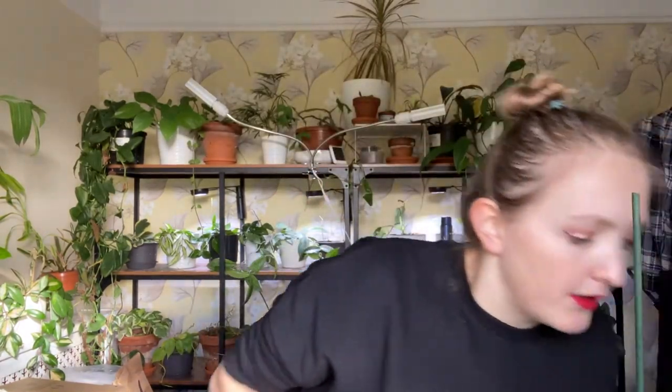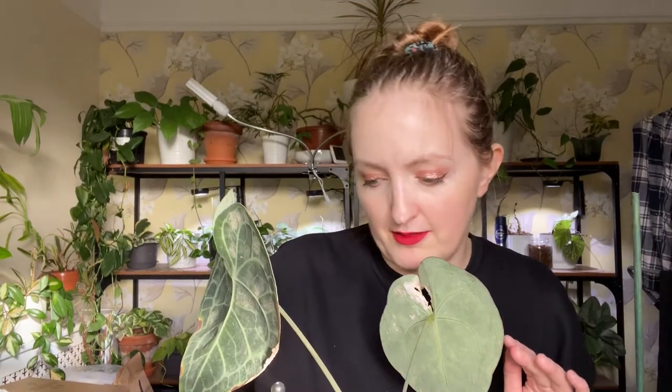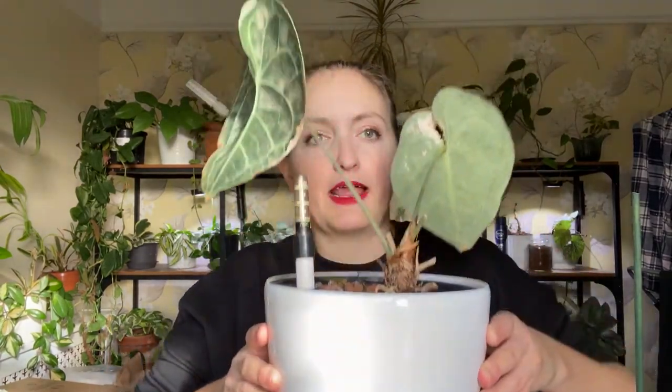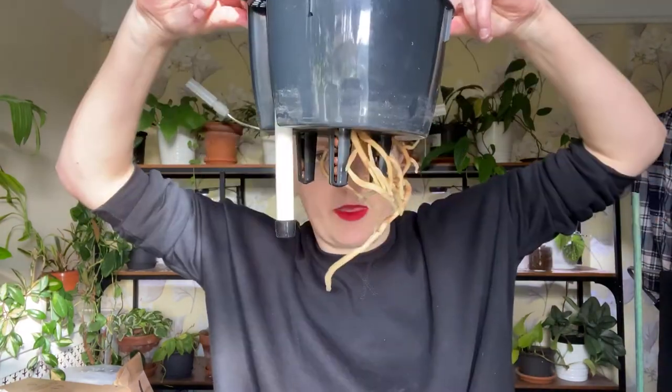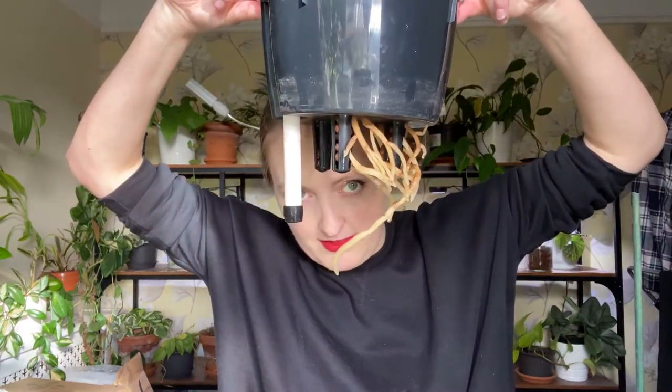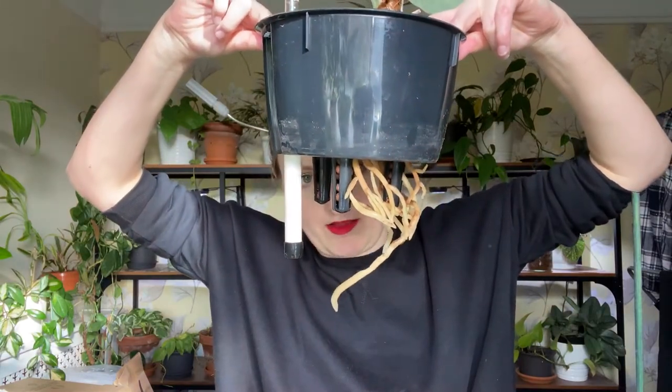I'll talk about that one first. I like a self-watering pot that's good for soil and leca, and it has one of these inner pot feet. I also love that they have these little water gauge things, but as you'll notice I don't use them because this one is way below minimum. It looks like a Lechuza, but Lechuza pots don't have this inner pot design.